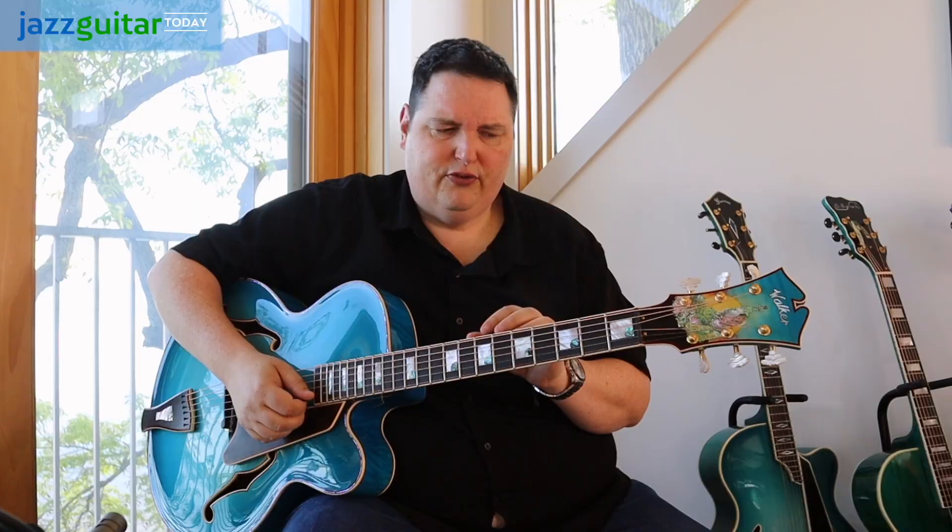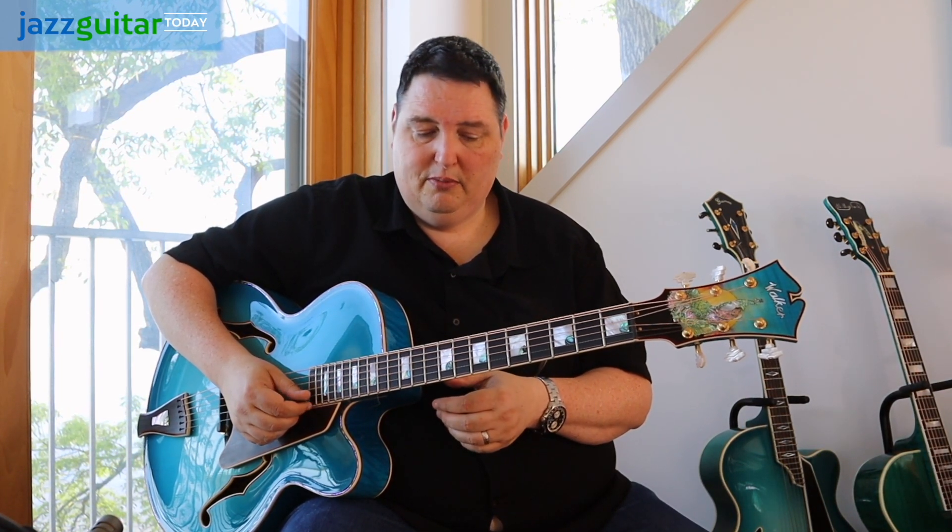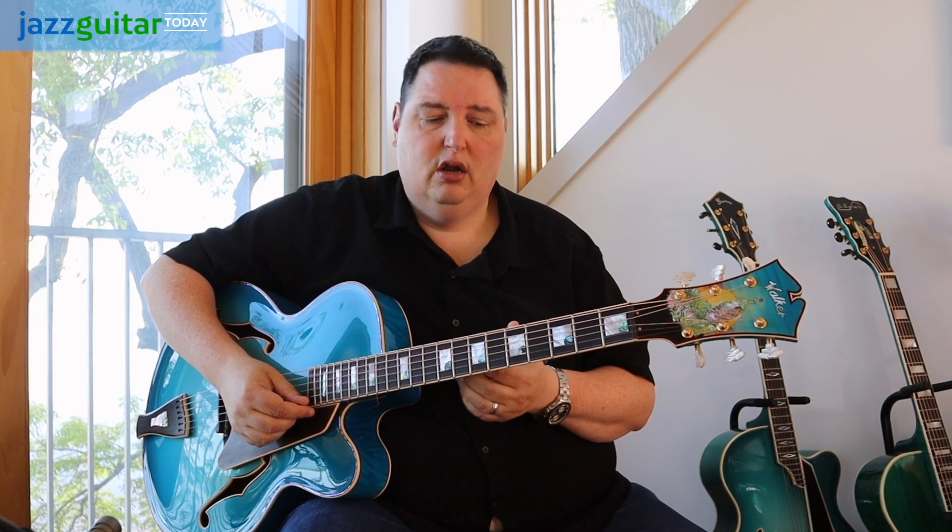This is actually my first time playing one of Kim's archtops, and it has not disappointed me. The sound — I could play this guitar for hours and hours. It's just a beautiful sound.